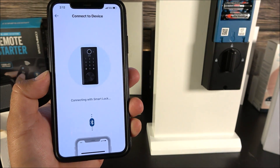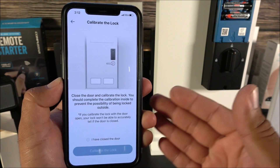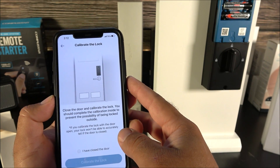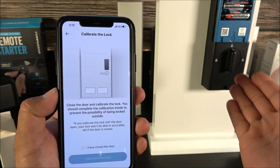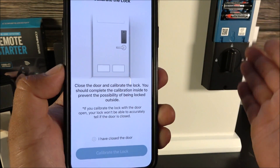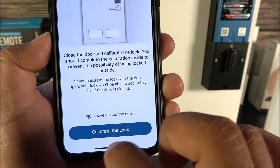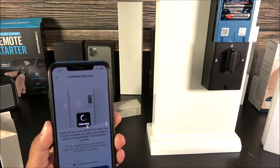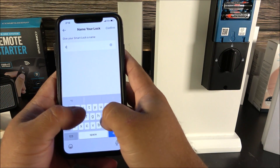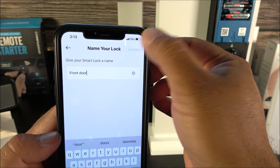Press and hold the button on the inner side of the battery compartment until you hear the voice prompt saying 'Ready to set up.' Click where it says 'I've heard the voice prompt,' then click Next. The lock connects via Bluetooth. The app will prompt you to close your door so it can calibrate — confirm that you have calibrated the door lock, and then you can name the device, for example 'Front Door.'